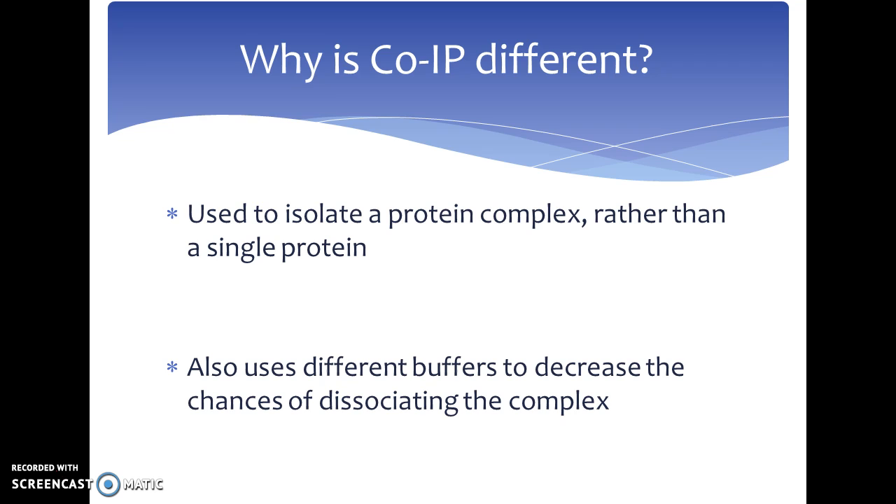Why is co-immunoprecipitation different? Co-immunoprecipitation, or protein complex immunoprecipitation, is an extension of regular immunoprecipitation that targets a protein complex for isolation, as opposed to just a single protein. Co-immunoprecipitation uses many different types of buffers to decrease the chances of disassociating the complex.